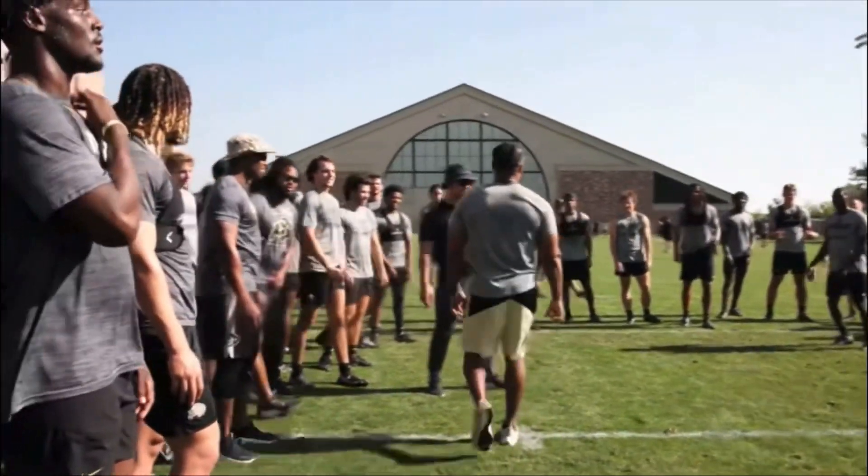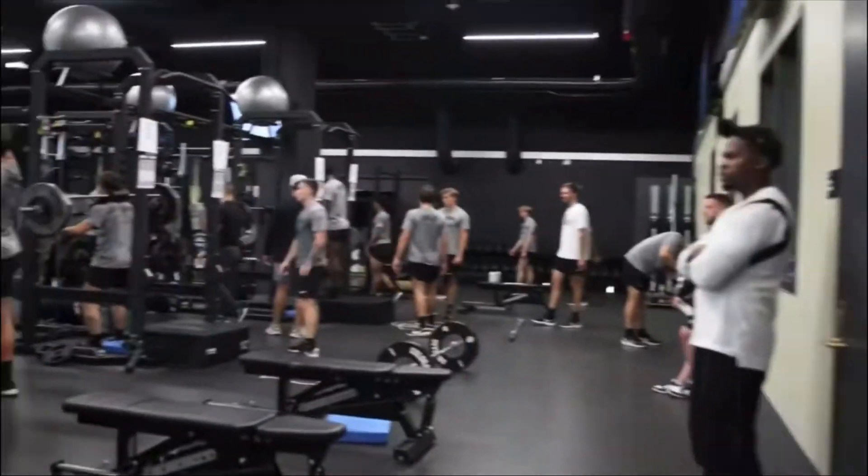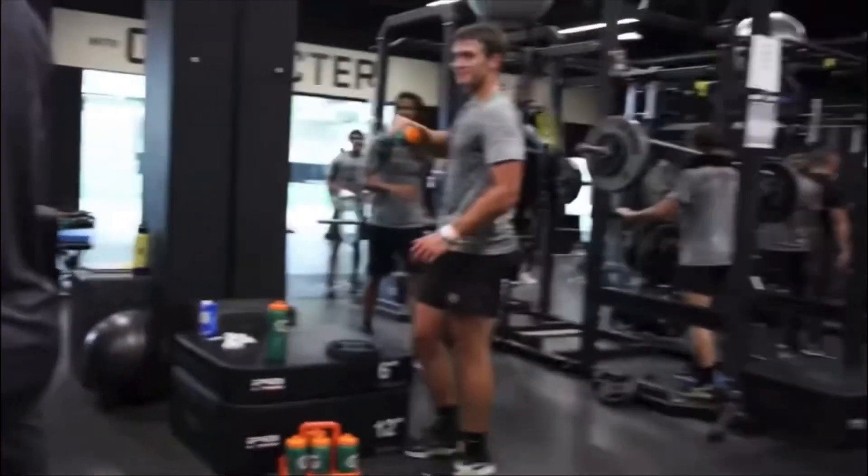Not gonna keep you long — just wanted to bring you guys a quick update. Make sure you turn on your post notification bells, and please continue to like, comment, and subscribe. You know what time it is.